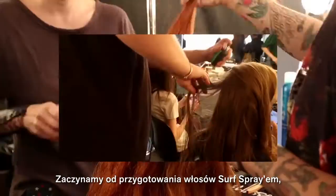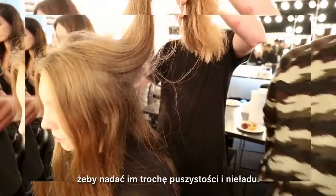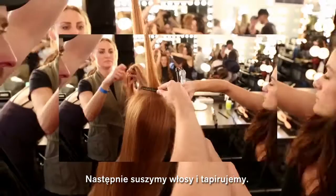We are starting to prep the hair with spraying surf spray just to bring a little bit of dryness, hold, and frizziness. Then we dry the product and then we back comb the hair.